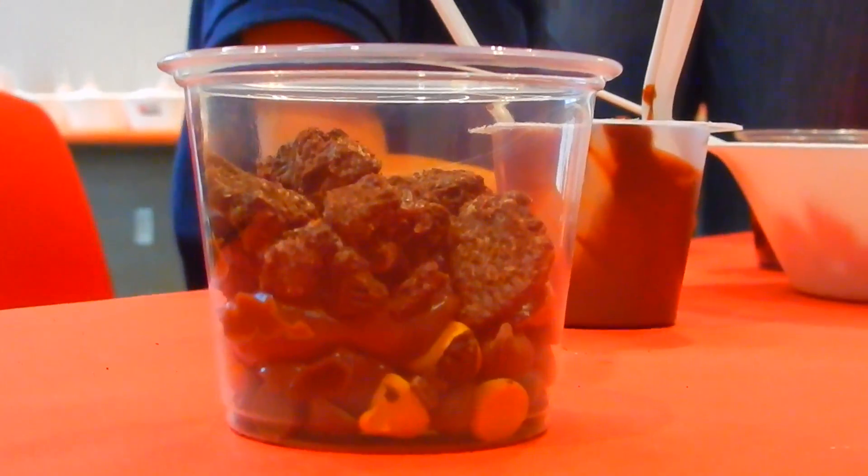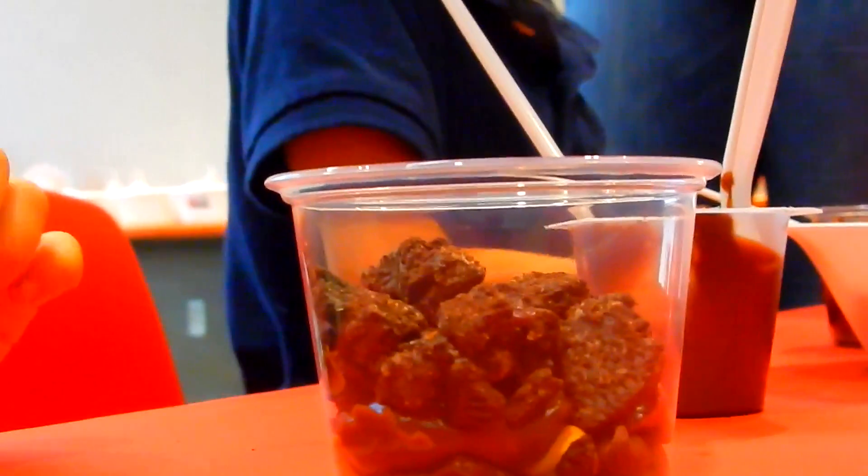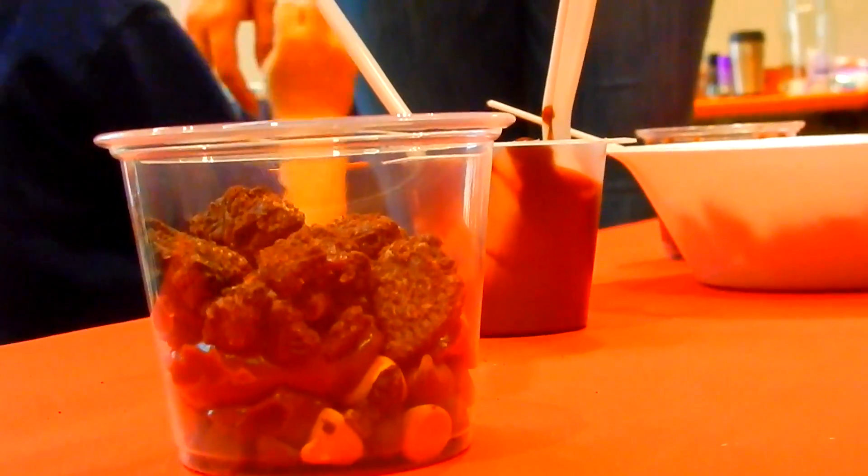That looks like some good soil there — I might eat that soil! Who wants grass? You want grass? I want grass. Okay, it's coming — ready for some grass!